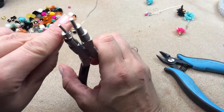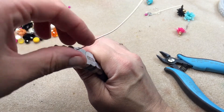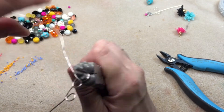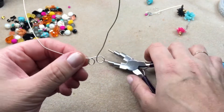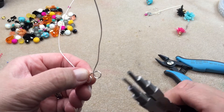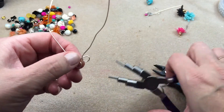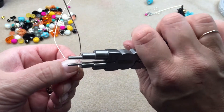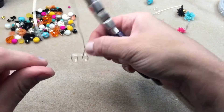Now I have my three loops. I'm fiddling with them to get them to the right size so they all match and coordinate. I'm gauging the size of the loops and doing a little bit of adjustment, making sure they're positioned where I want them — not just the right size, but also in the desired shape I'm going for in the long run.